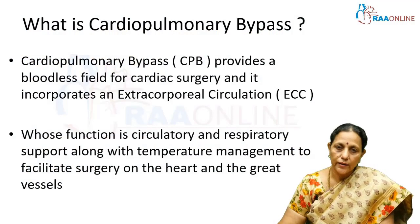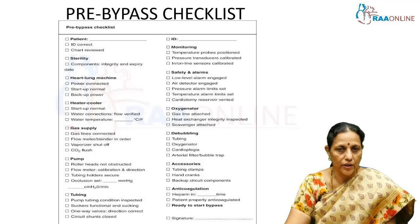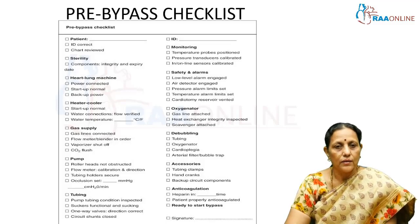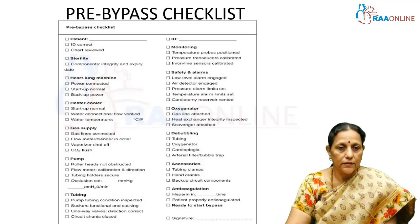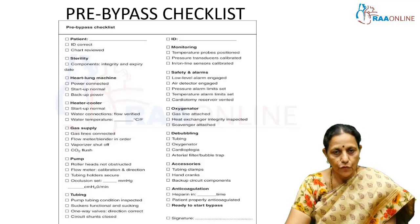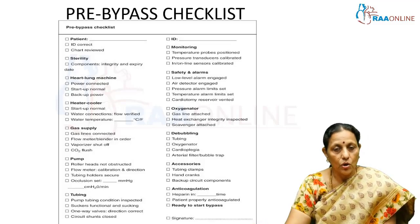Before any patient is wheeled into the theater, the perfusionists who are in charge of the heart-lung machine have a detailed checklist. First, the patient parameters have to be taken into consideration — the complete diagnosis, height, weight, lab investigations — all charted out. Then the components used for cardiopulmonary bypass, including the disposable components, products, expiry dates, capacities, and configurations, all have to be sorted out prior to the patient coming in.